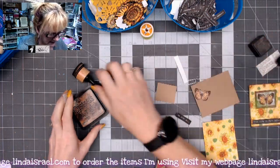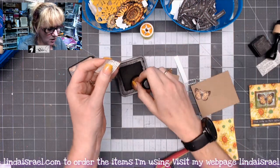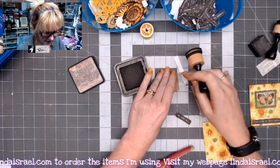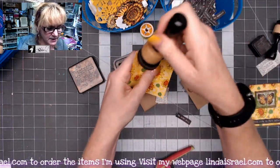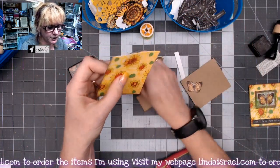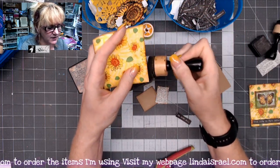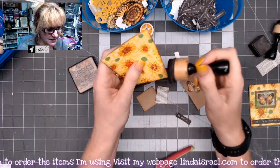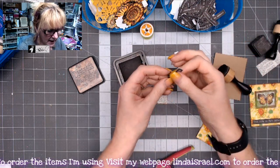Let's apply some distress ink to the edges of both of these pieces. There was some already on the dictionary page because I had used it for a collage project, but one side didn't have it. I'm going to go around the outside edge of the yellow piece — this is a scrap leftover from the youthful yellow. I made a few journal covers and this was just a little piece left over when I made some pockets for the inside of the journal.